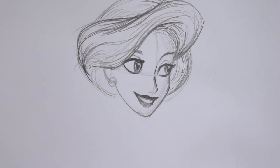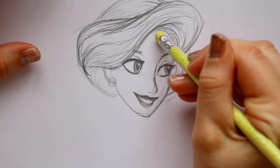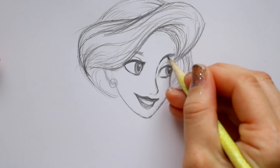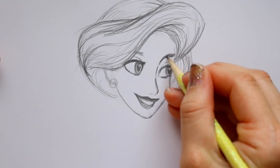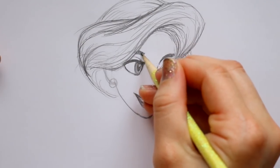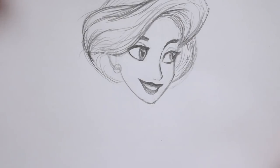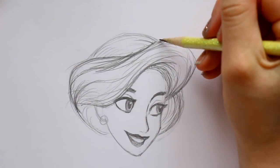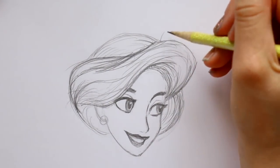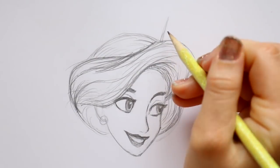She has a very similar hairstyle to Ariel. Taking a little bit of time to clean up some guidelines. We want to make this eyebrow really thick off to the side, and we have to define this eyebrow a little bit more above now that we have her hair placed on her head. After that, very important - this is the Once Upon a December scene, so we have to go ahead and draw the Russian tiara that she is wearing.